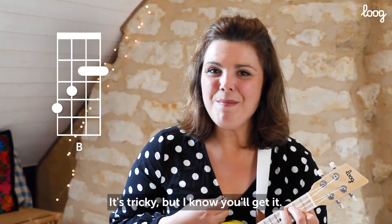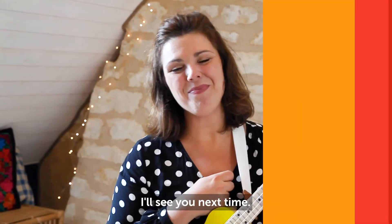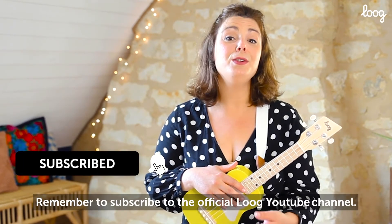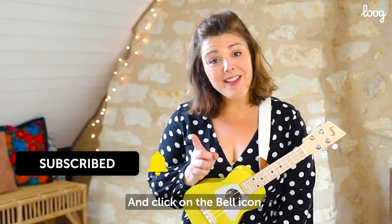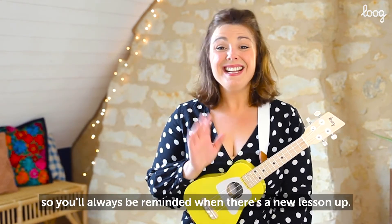It's tricky, but I know you'll get it. You're going to be great. I'll see you next time. Remember to subscribe to the official Lugue YouTube channel and click on the bell icon so that you'll always be reminded when there's a new lesson up. Until the next time.